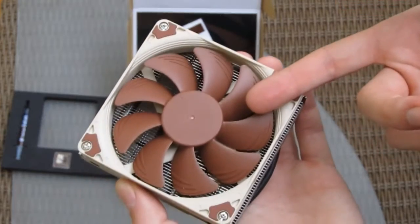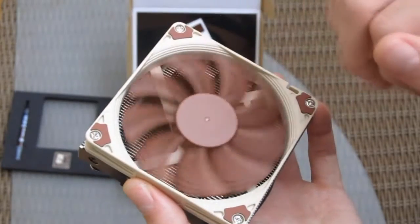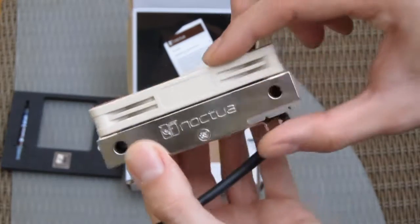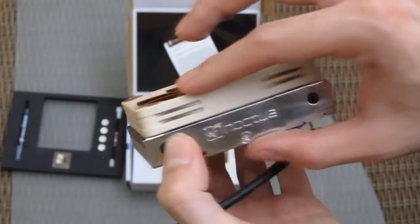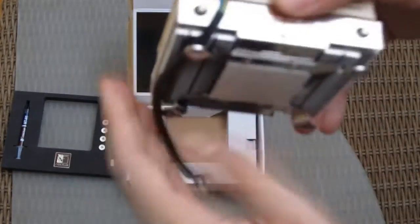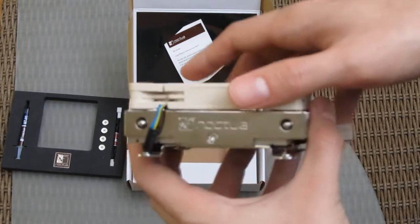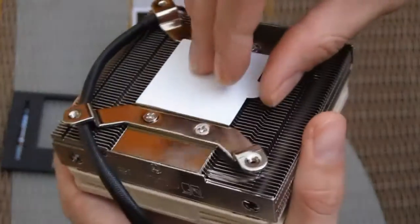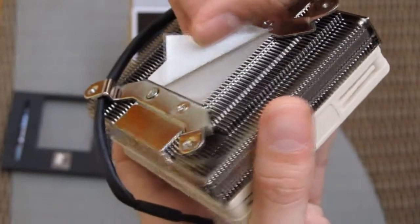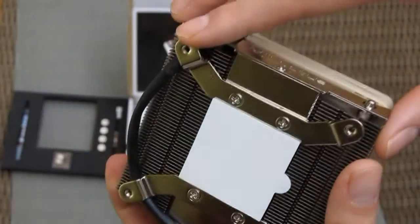On top of the NH-L9i you'll find a 92mm fan which is very quiet in operation, and as you can see it's also very thin, as is the cooler itself. They are both 37mm high when installed, so that is pretty low and very convenient for any kind of ITX case. Coming down to the bottom, there's a well polished CPU contact base as well as the screw mounts for the socket.